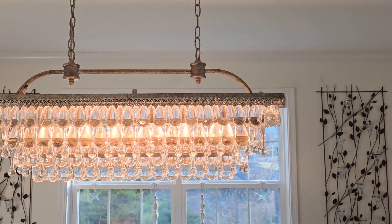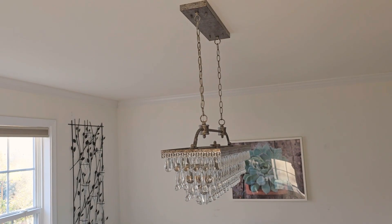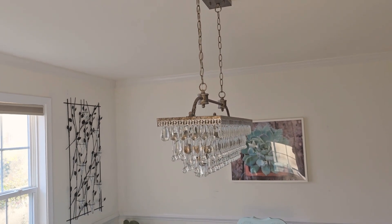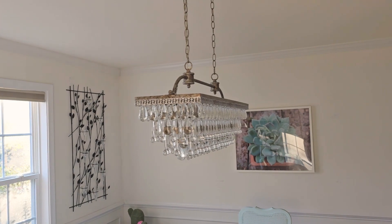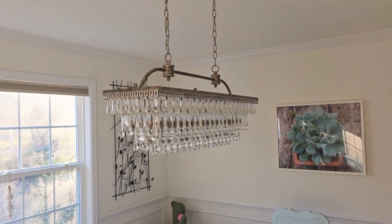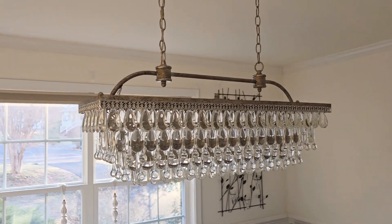The base itself is very strong. It has to be because all of these crystals — there's hundreds of them — really do give a lot of weight to it. So you have to just make sure that however you install this, it is either professionally installed or that you know what you're doing. It does come with an installation kit, so that's all included.